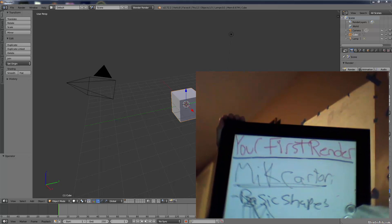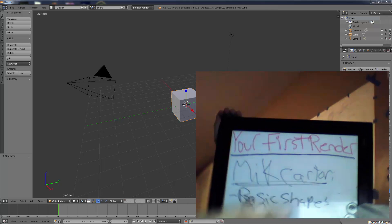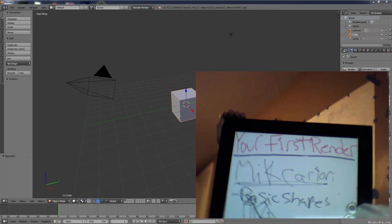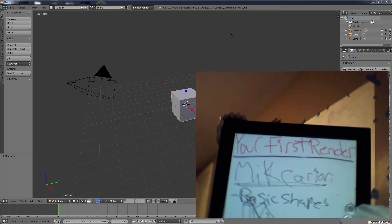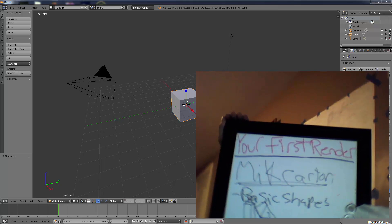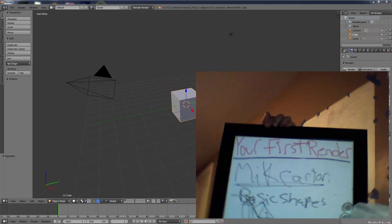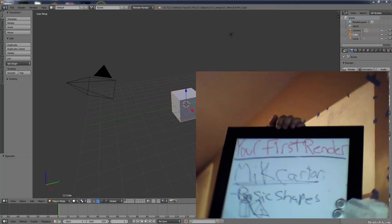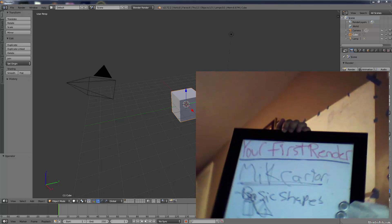Today I'm going to be creating what is called your first render, or our second model. You may remember if you've followed the series, we did our first model which was a coffee cup. We also did another lesson on how to UV unwrap a box, where we painted on it and brought it back into Blender. We're going to build on those two concepts today by modeling, UV unwrapping, and rendering a milk container.